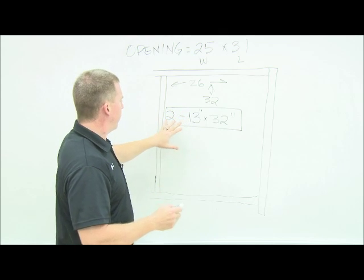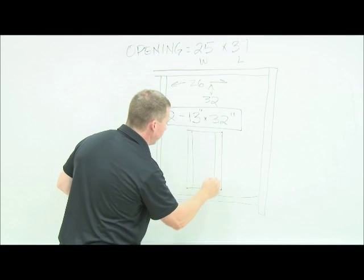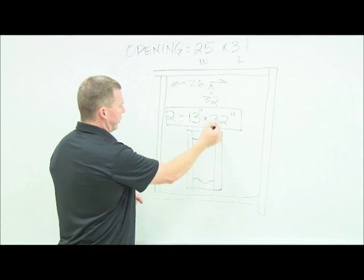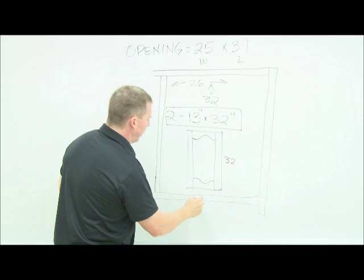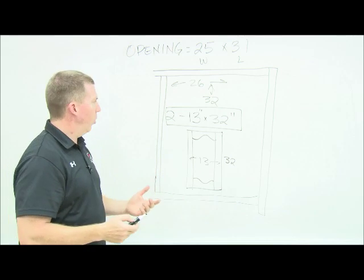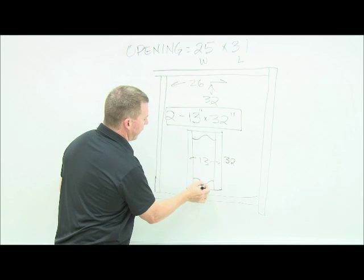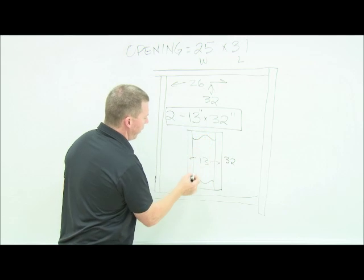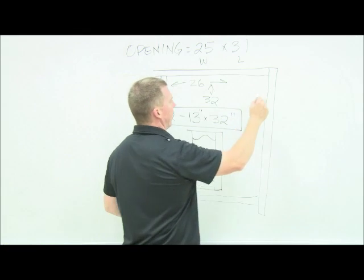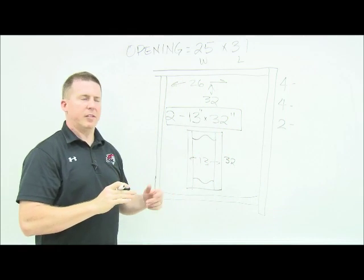We're doing a thick panel. Now we need to break this down into its parts. If I draw a simple door, you'll have two stiles and a rail at the top and a rail at the bottom. The total height is 32 and the width is 13. All the stile widths are two and a half, the thin point is also two and a half, and from here to here is four and a half — those are standards. I've got two doors, so my cut list needs four stiles, four rails, and two panels.